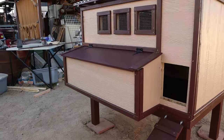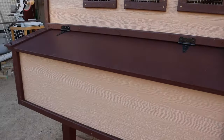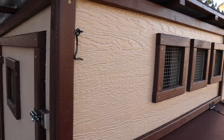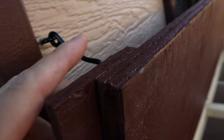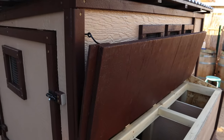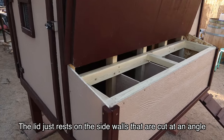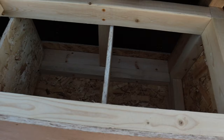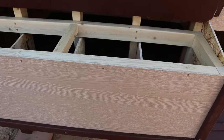Let's have a look here, guys. So that's my nesting boxes right there with the lid and hinges and everything. I had a little latch right here so that we can attach it for easy egg collecting after your chickens have laid their eggs. I've got four nesting boxes in this one — they're about 12 inches wide each.